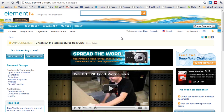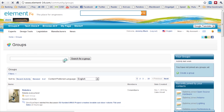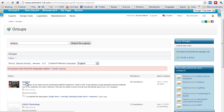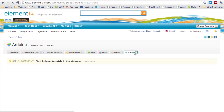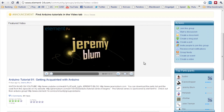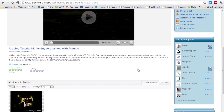Then we're going to go create a new video. Go to the Arduino group — if you go to Groups, then See All, and search for the Arduino group, you'll find it right here. Now go to the Videos tab. You should see my Arduino tutorials as the featured ones here. We'll pause that, and you can add your own.